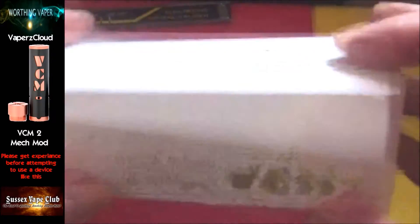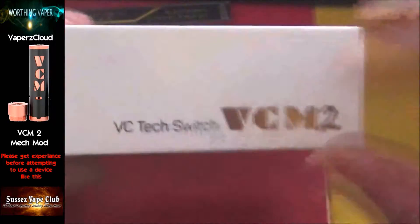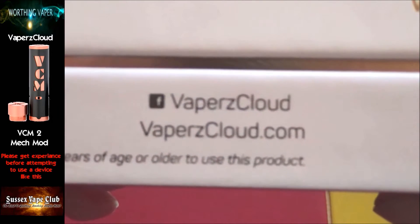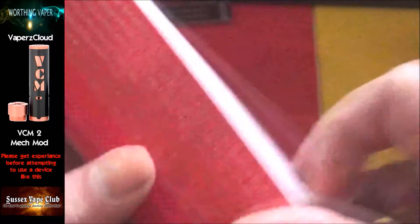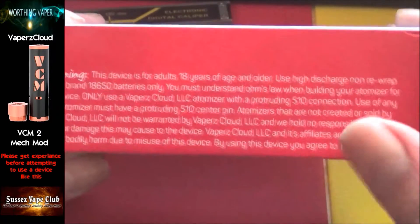Here's the box — nothing in it, I didn't see the point of putting it back in there again. On the box you've got VC Tech Switch VCM2. On the side there you've got Vapors Cloud for Facebook and vaporscloud.com. On the back there you've got various warnings, which I think is great.